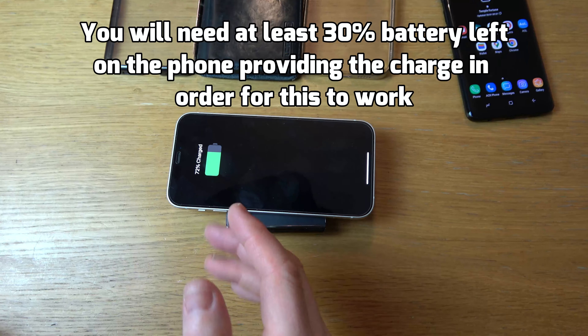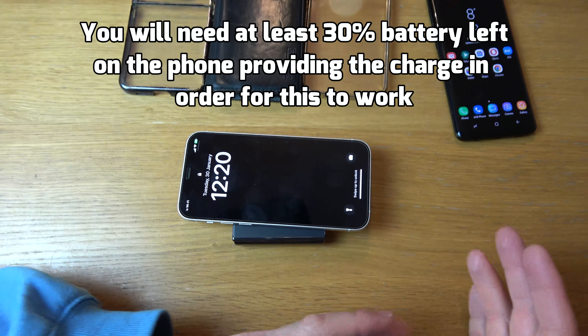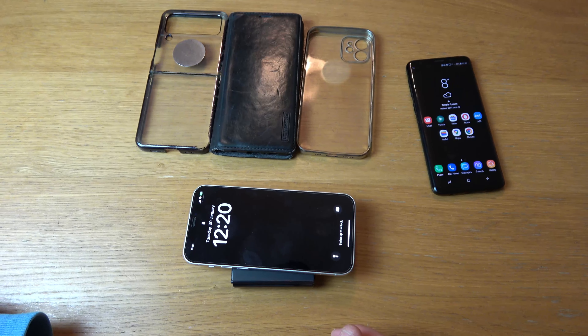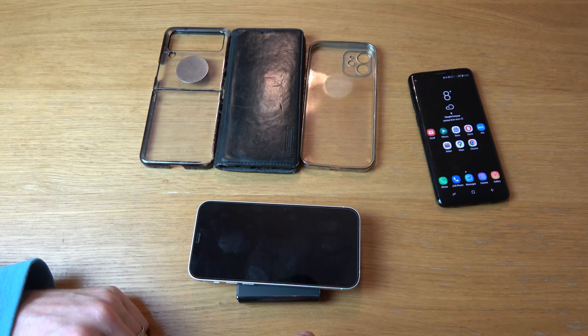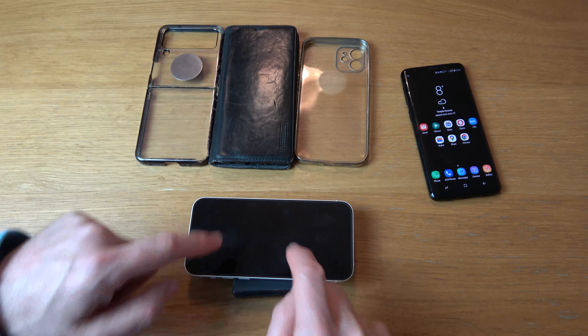With Apple phones, they don't give out the charge — they're fine to take a charge, but you can't charge another device from an Apple phone. As well as that, you're not giving away an equal amount of power, so if 10% comes out of the Samsung phone, you're not going to get 10% charge on the other phone.